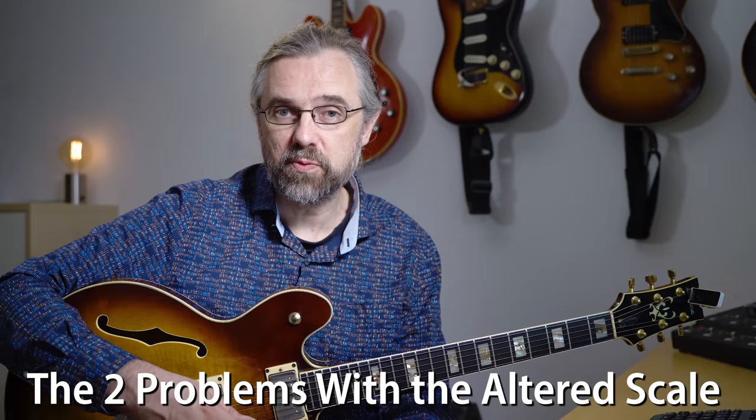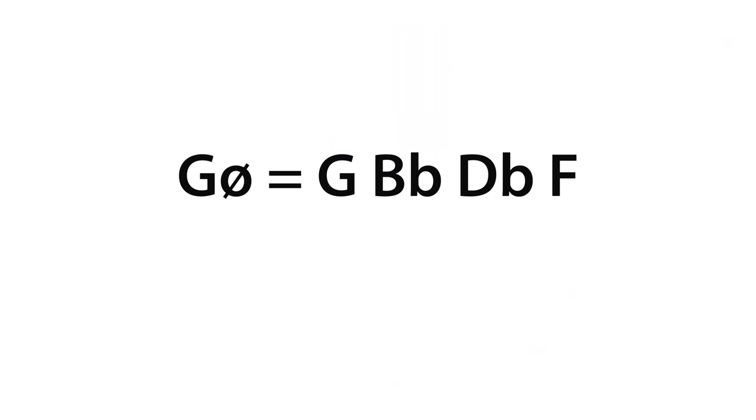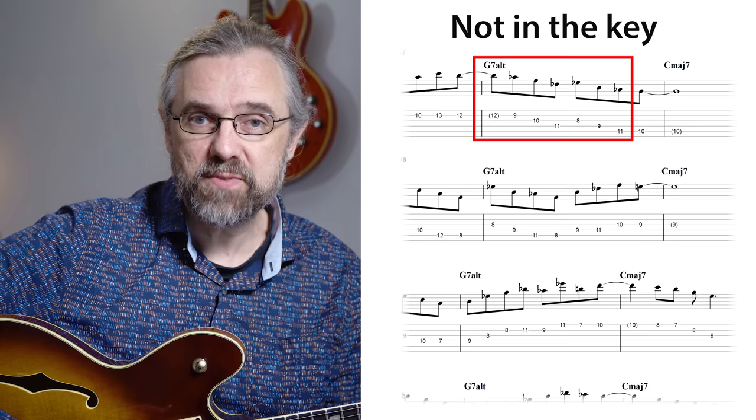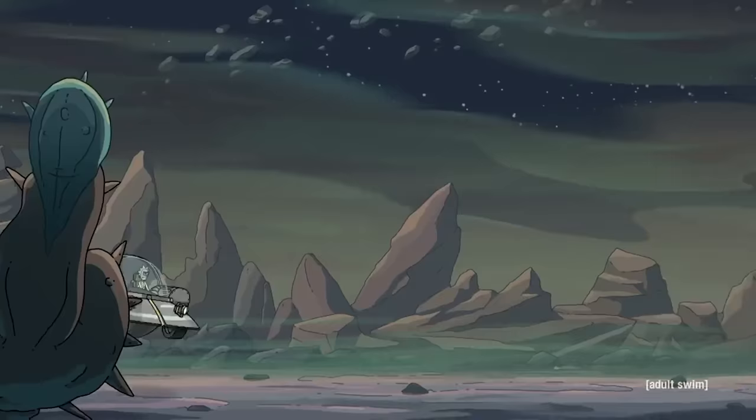There are two problems that you usually will run into with this. One thing is that we don't have a G7 arpeggio in the diatonic arpeggios, and that just makes it difficult to come up with lines that really fit with the chord and get that sound across. If you just use the G half diminished, then that's really vague and doesn't really work. The other problem is that when you're using the altered scale in a 2-5-1, it's actually an outside sound, so you're introducing a lot of strange sounding notes. At the same time, it's difficult to make melodies that really make sense and don't sound like you're just skipping to another planet and don't really know how to get back again.